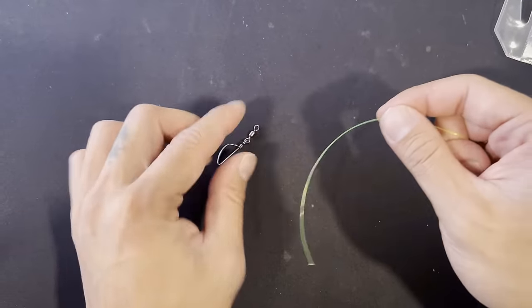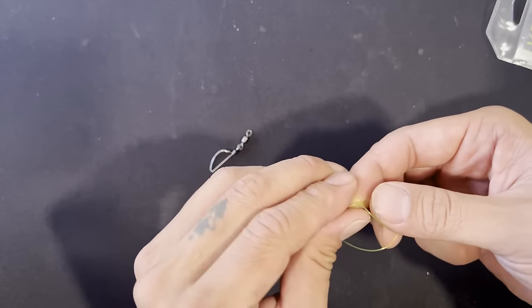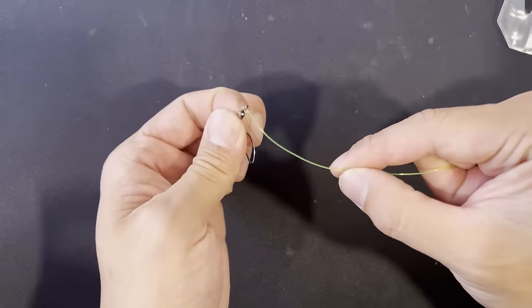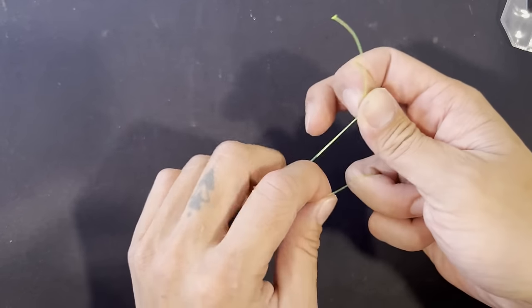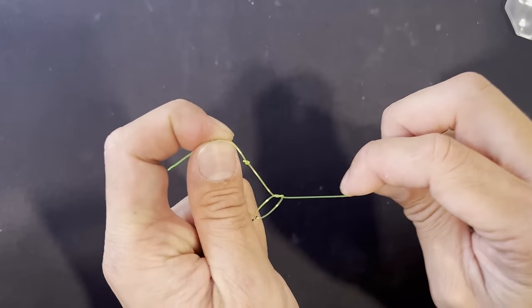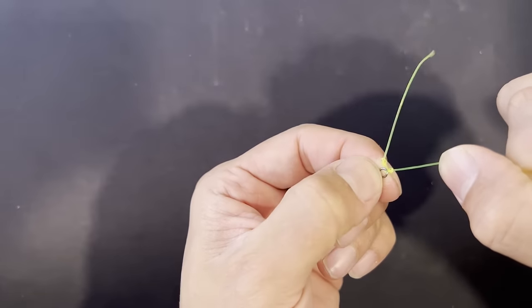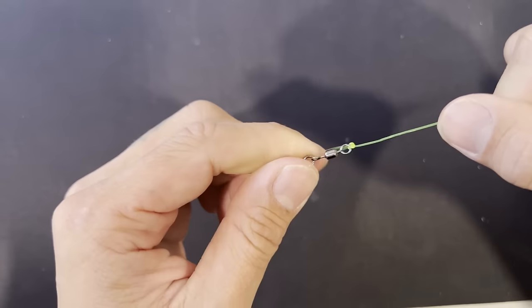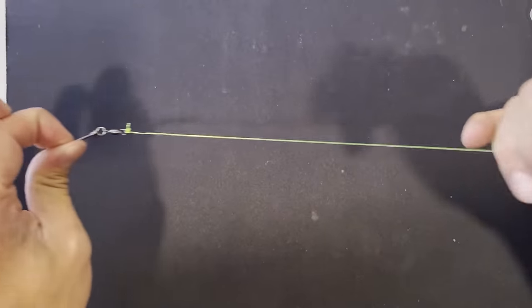The first part of this knot is we're going to tie just a simple overhand knot right here, tie that down. Now we're going to put this through — you want the knot to come through — and then you're going to tie another knot. Now pull this: the first knot should be stopped by the second knot. And that's a really quick way of tying a sinker knot.